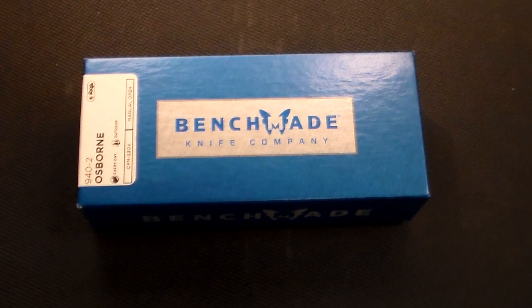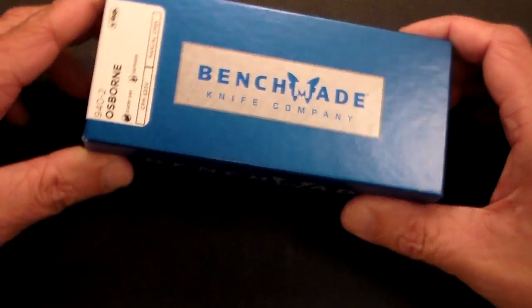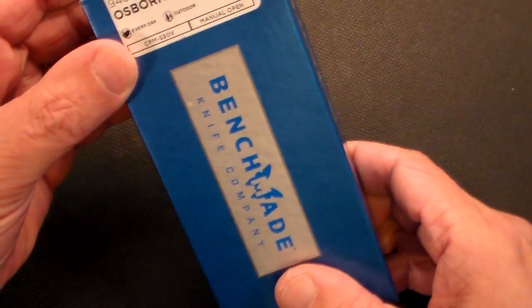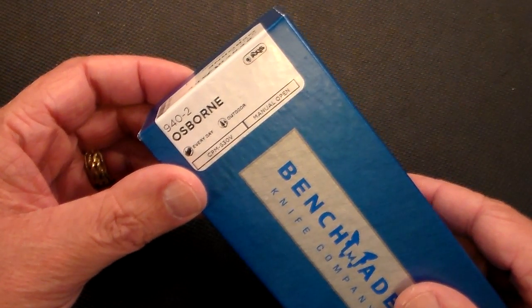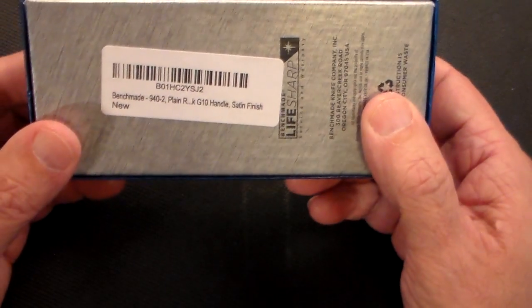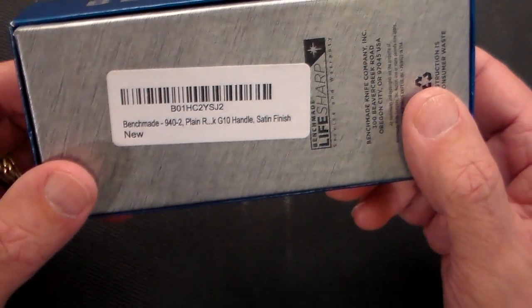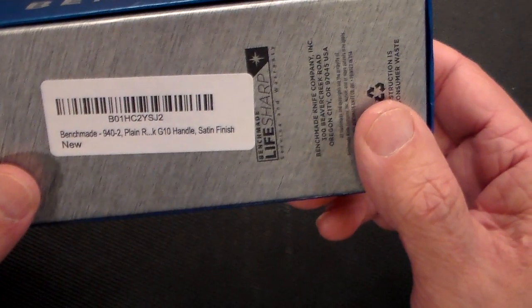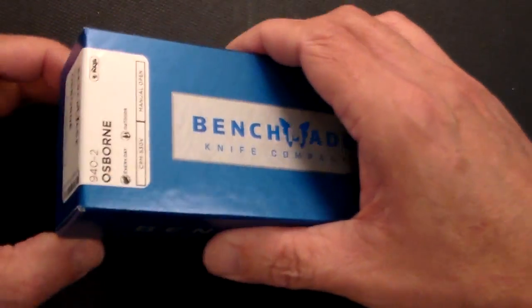Anyway, I've held off on buying expensive knives for a reason because I don't want to open up another can of worms, but I got this one. I saw a video about it recently and it looked good. It's the Osborne Benchmade 940-2 — it says 'Blue Class' on it. This is the newer version; there's a regular 940, then the carbon fiber version, and then this is the plain G10 handled version.